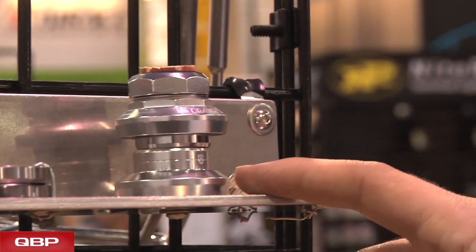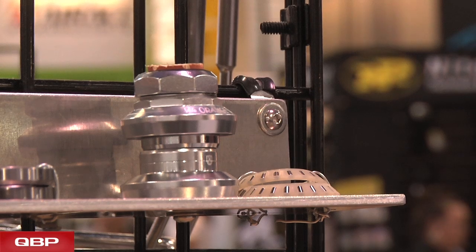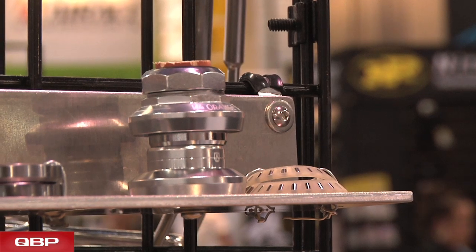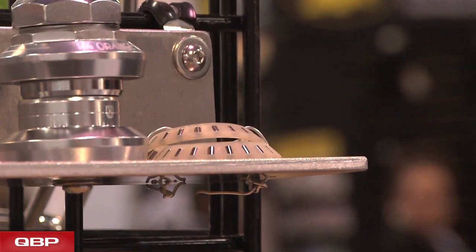And then down on the end, this is a new introduction for us. This is a needle bearing or roller bearing headset, very similar to the old Stronglight A9s. Very classic styling and with a pretty unique bearing — unavailable in anything else I know of right now.